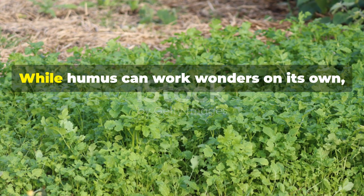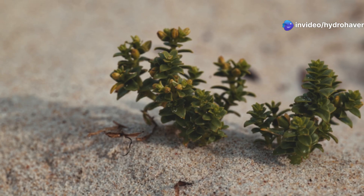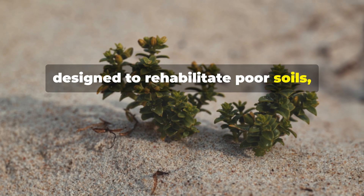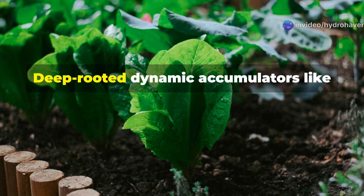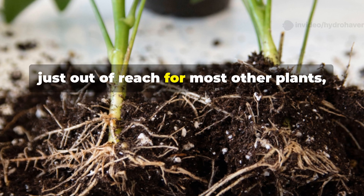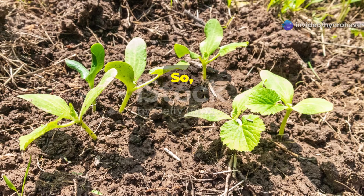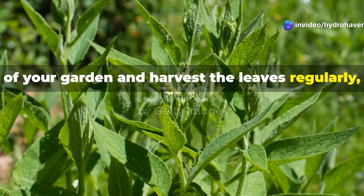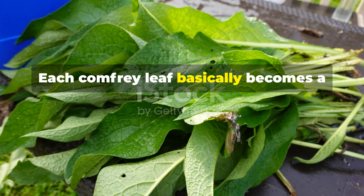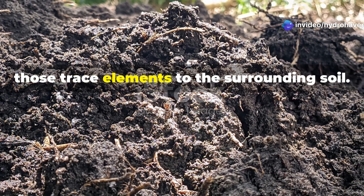Leveraging plants as soil healers. While humus can work wonders on its own, combining it with strategic planting accelerates soil restoration dramatically. Nature has evolved plants specifically designed to rehabilitate poor soils, and we can harness their power in our gardens. Deep-rooted dynamic accumulators like comfrey reach way down, tapping into subsoil minerals that are out of reach for most other plants, and bring those nutrients right up to the surface. If you plant comfrey in the worst areas of your garden and harvest the leaves regularly, you can use them as mulch or compost material around your more delicate plants. Each comfrey leaf basically becomes a concentrated mineral supplement as it breaks down, helping to form humus and delivering trace elements to the surrounding soil.